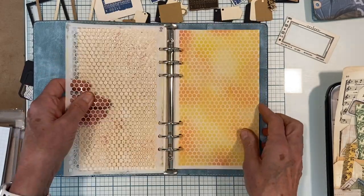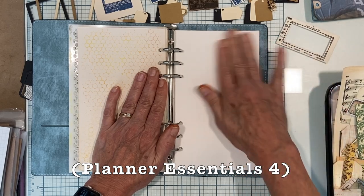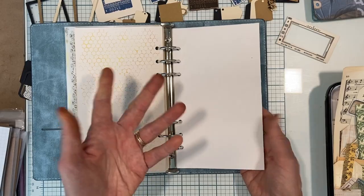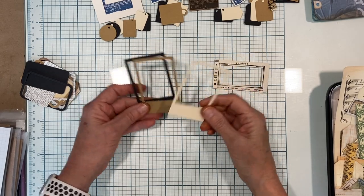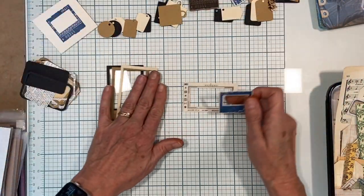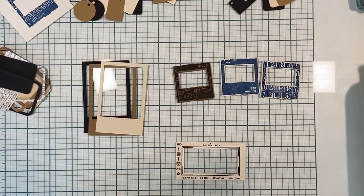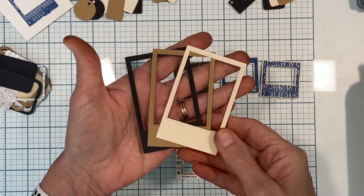I went ahead and pre-cut with the planner essentials one-page die - the plain page die with no tabs - so I just cut a bunch of blank pages here I can use for stuff. Now, make-aheads - I haven't done a complete one yet but I want to talk about what I even mean first. A make-ahead is kind of how it sounds: things that you make ahead when you're not sure where they're going to be used exactly yet or for what purpose, but you make them ahead of time so you have quick access to instant embellishing.